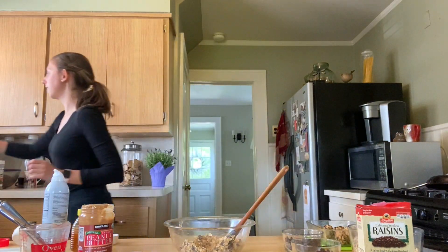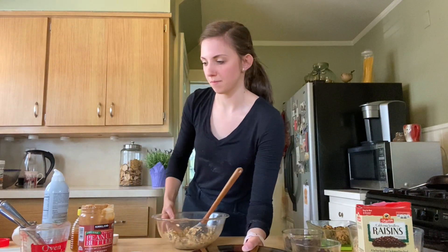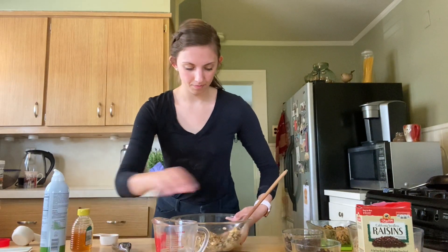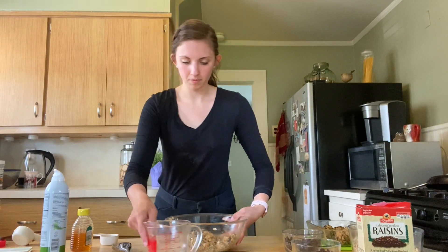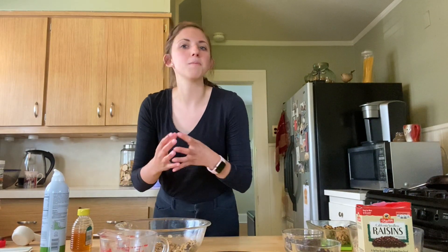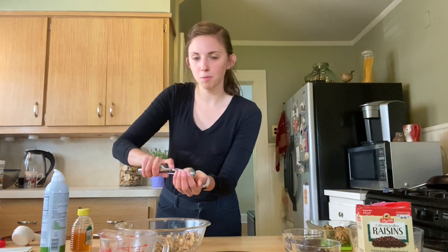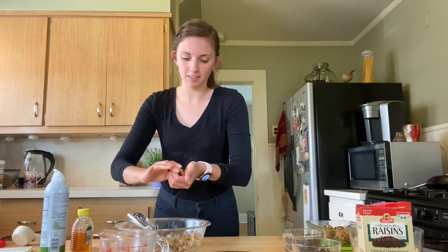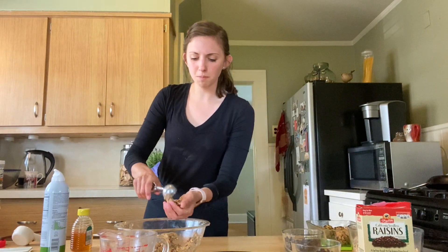I'm going to grab a plate, and I have a one-teaspoon ice cream scoop. You don't have to use this — you could free-form them or even use your tablespoon measure. I just find this is very easy. I find it easier to dip your hands in a little bit of water. This helps all the oats and the peanut butter not stick to your hands. So we're going to scoop the mixture right into our hands and press it together to form a ball. This recipe makes about 12, though sometimes I make mine a little larger and get about eight. You can make them as big or as small as you want.